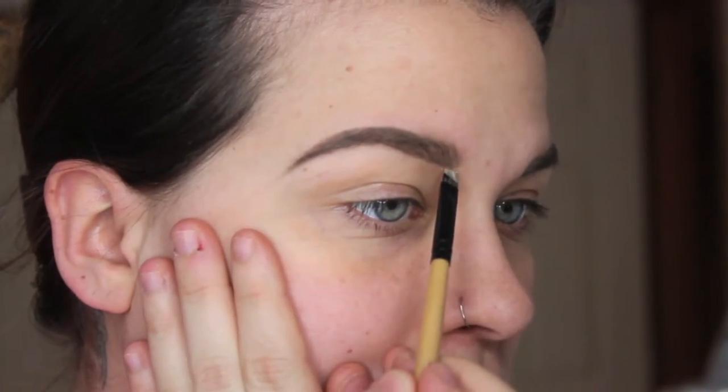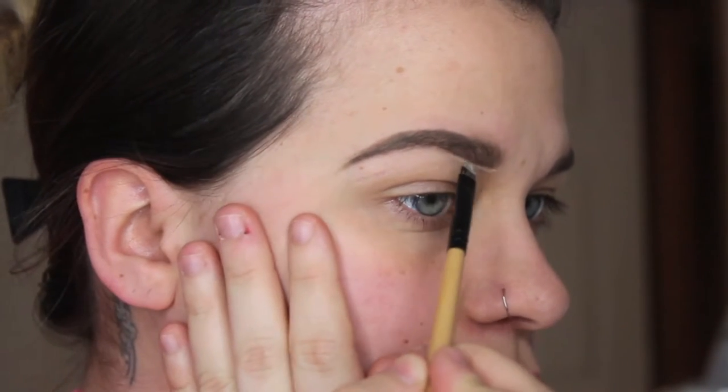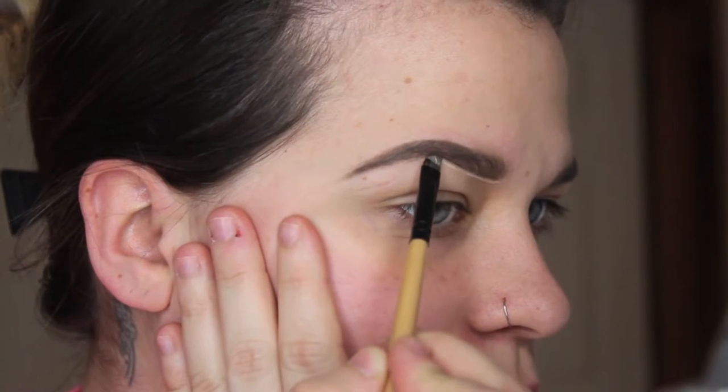Alright guys, now that they are both filled in, we're going to go ahead and clean them up. I'm going to use the NYX HD Concealer in Nude Beige. I'm just going to take whatever's on the doe foot applicator onto a little angle brush, and I like to get both sides of it with product on. Taking the angle brush like this, we're going to go underneath and clean it up. I don't do this all the time — just kind of if I really want that sculpted brow look.